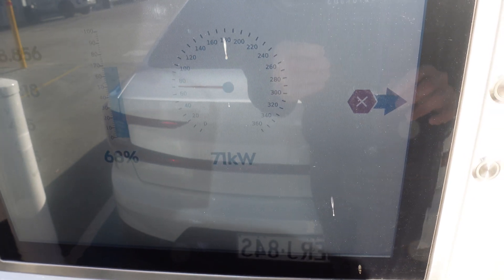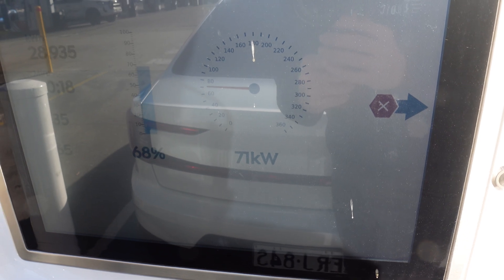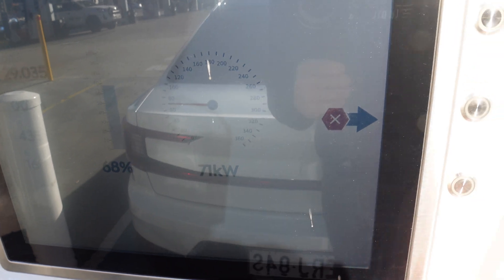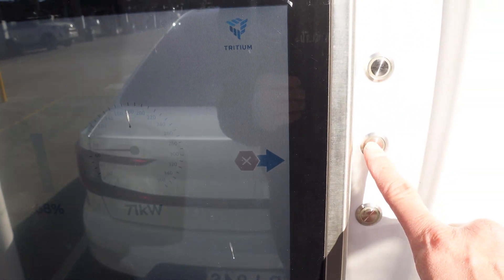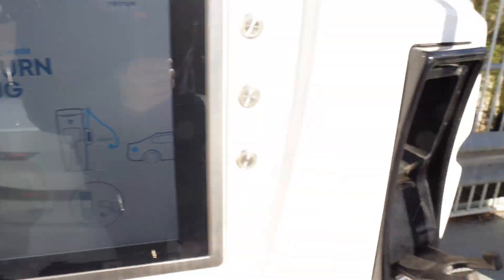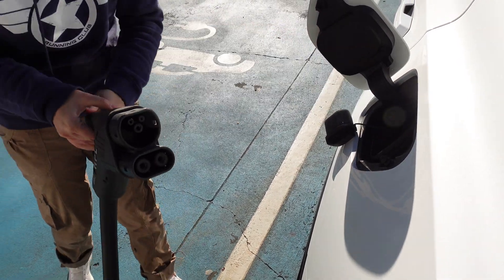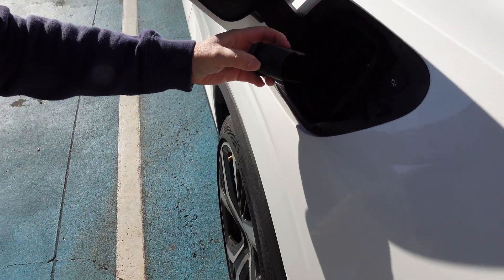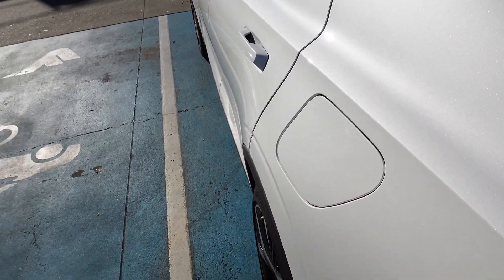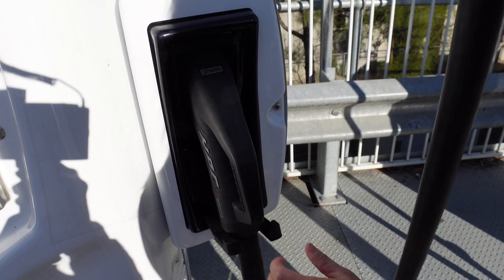We've got to head off and pick up the kids from school, so time to unplug — even though we're not quite at 80%, that's okay. 68% is quite a lot, and it's ending at 71 kilowatts. Let's press stop. It says please return plugs, so Joy is going to unplug now. Put the DC flap back on, shut the lid — Joy is going to return the plug back to the cradle.